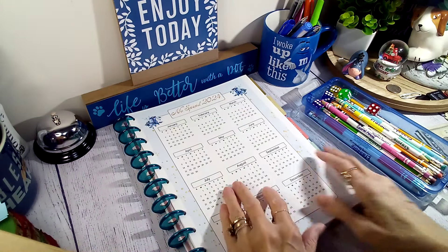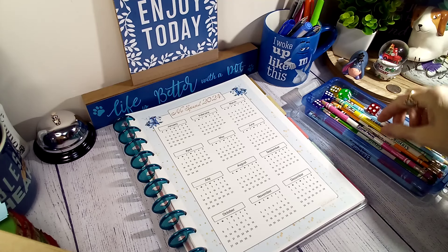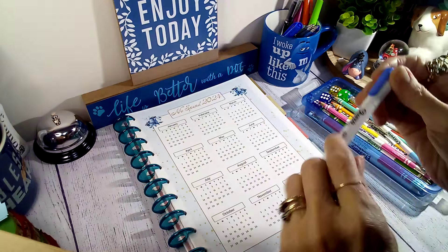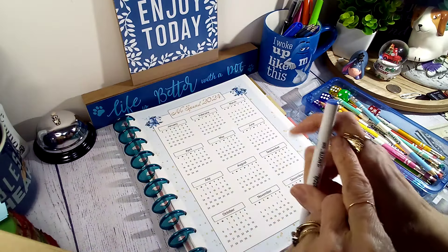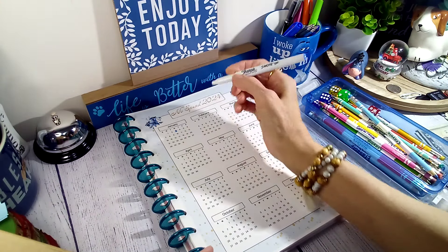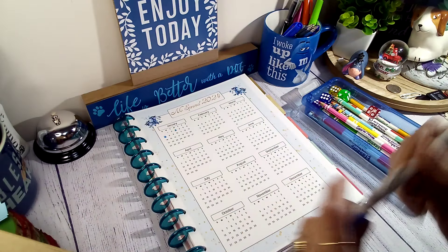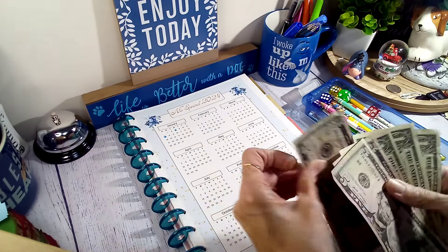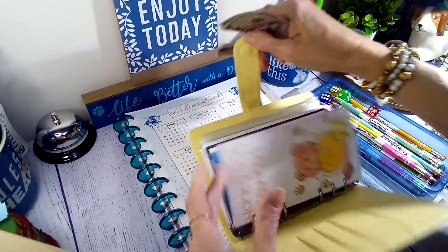Let's see - I think I'll go ahead and do my no-spend tracker. For every day I spend, I'm going to penalize myself five dollars. I do not like these markers that I just got - these Sharpies - they do not show up on lemonade hardly. I know I spent last Wednesday, and I did yesterday because I bought these. So that's two days that I did spend, so that's ten - five, ten.